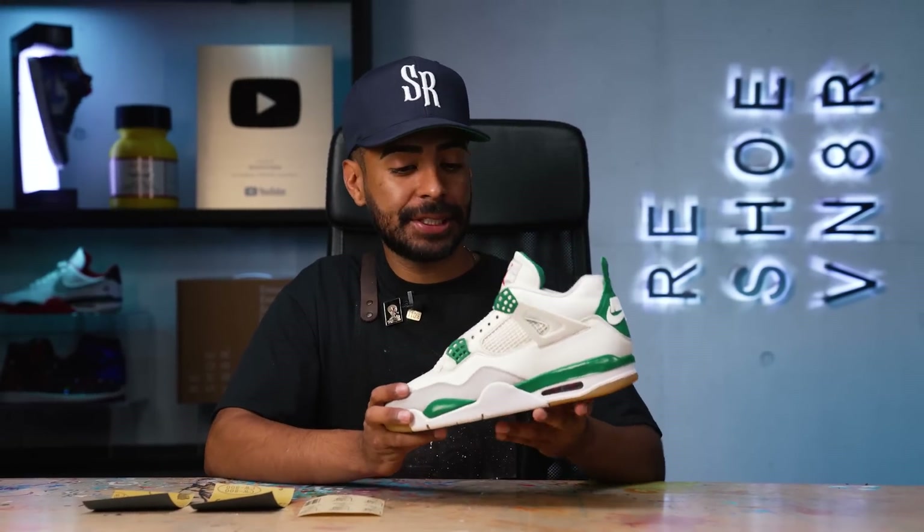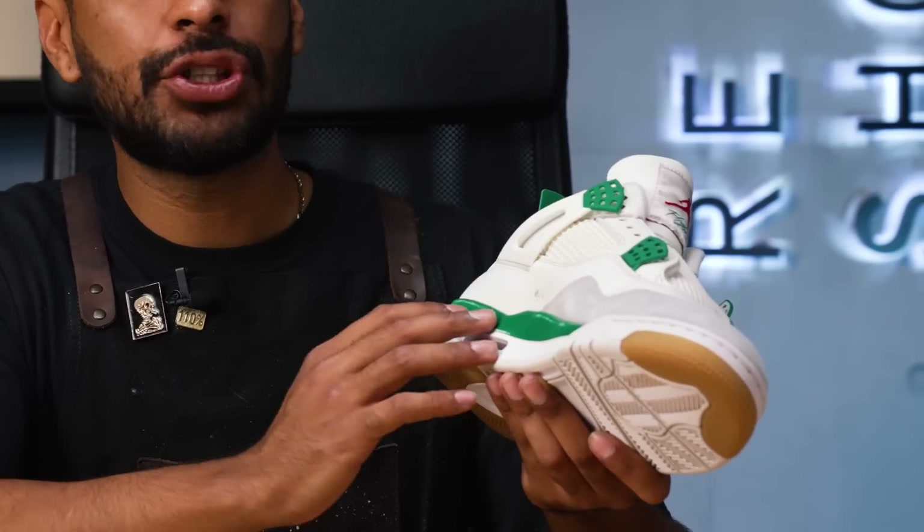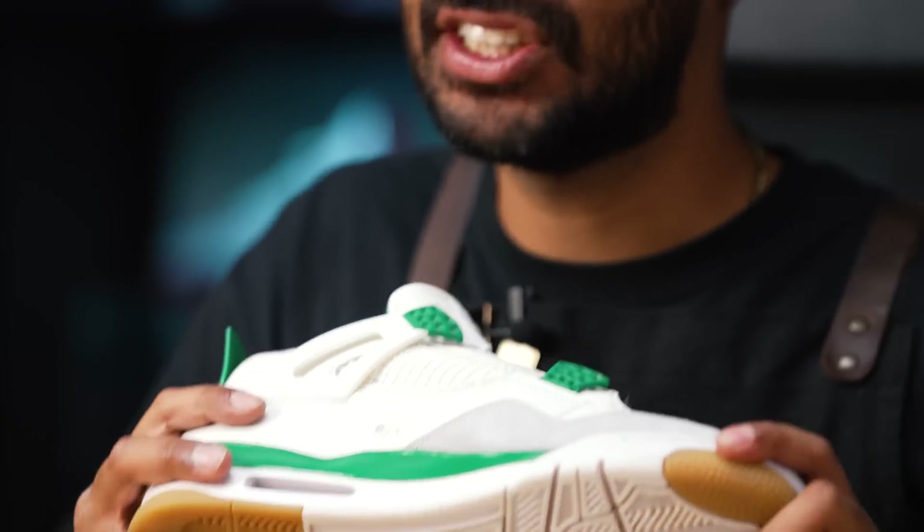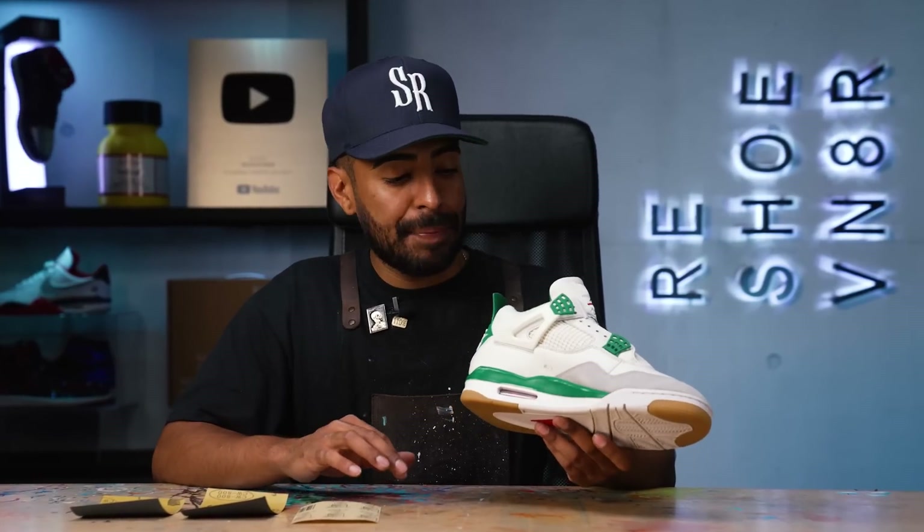If you guys are fixing this specific shoe at home, there's two issues you may encounter: the first being scuffs or scratches on the off-white leather, or cracking and scuffs on the green midsole. We're going to take care of the off-white leather first — on the inside there's some heavy scratches and scuffs. We're going to start off with 320 grit sandpaper to get rid of all the roughness, then move on to 800 grit to get it nice and smooth, and finish with 1200 grit to get it buttery smooth before the repaint.